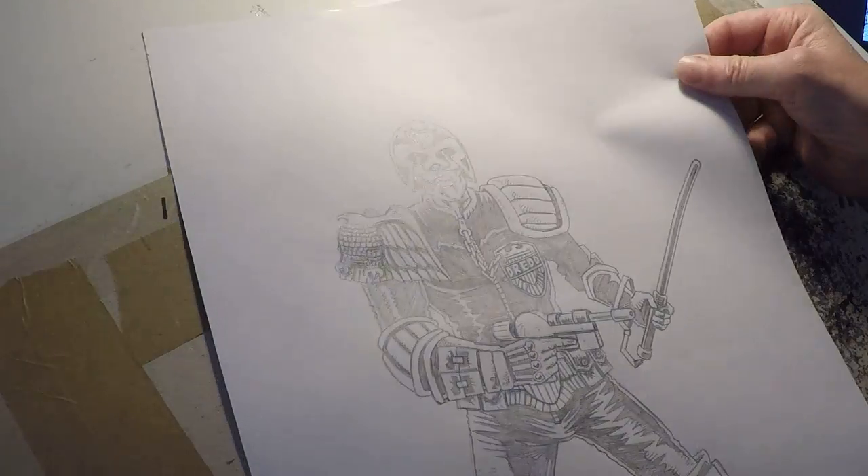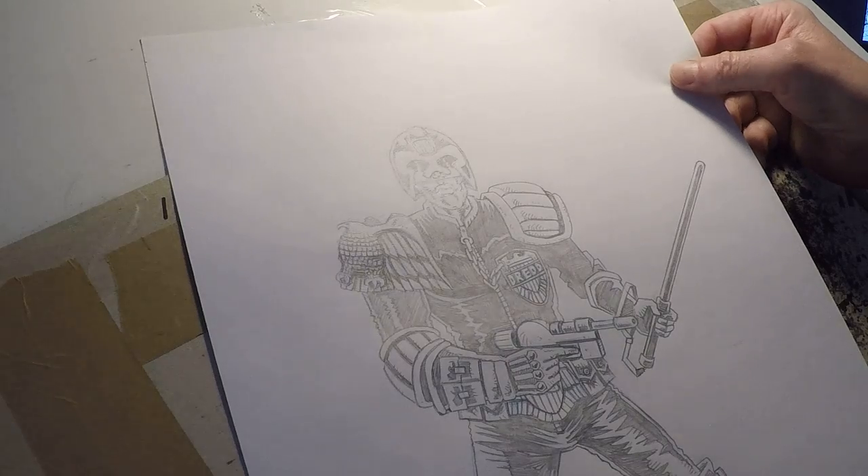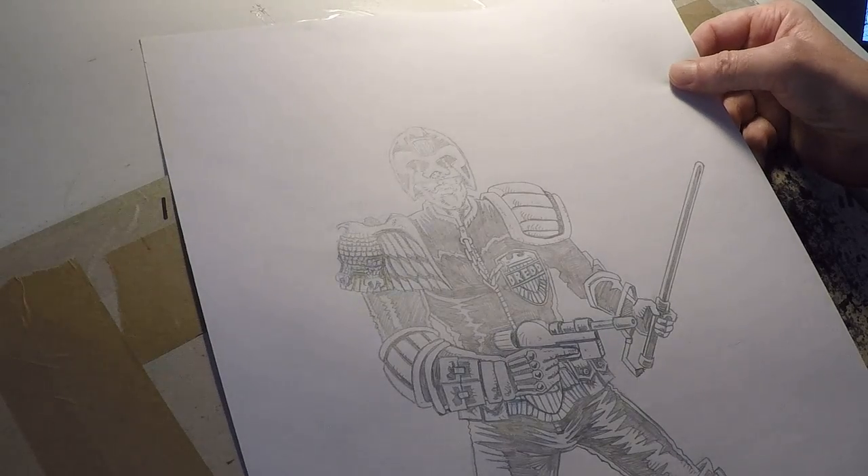That's Judge Dredd in his 1977 guise, as he was originally designed.